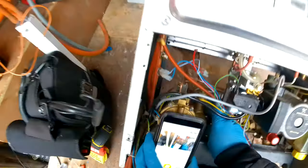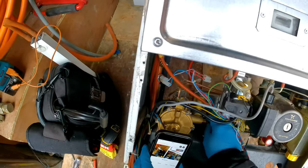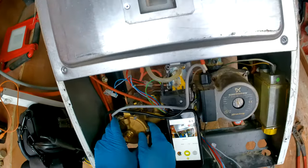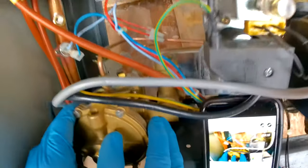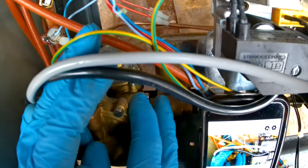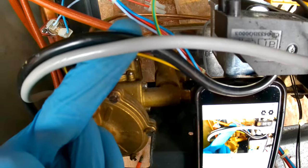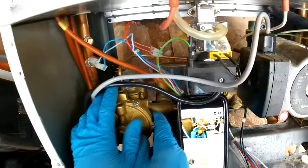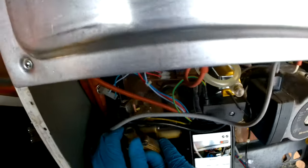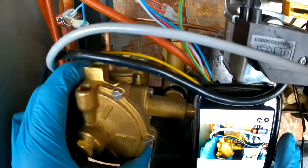It's this one right here. Now you should be able to wiggle it out — this is just a push-fit connection here, so it slots in and slots out. That screw underneath just holds it in place, so wiggle it out like that — and there, that has popped off.